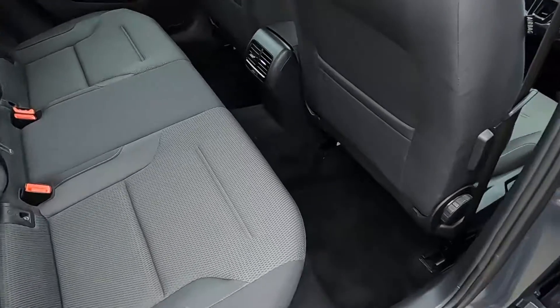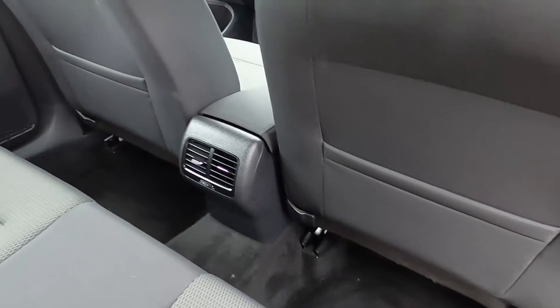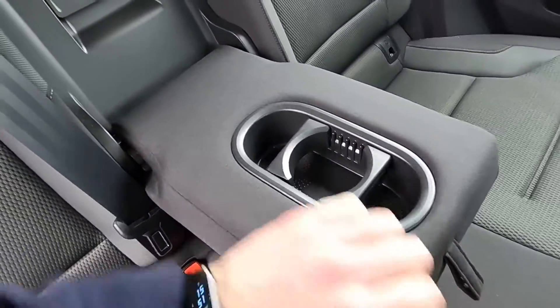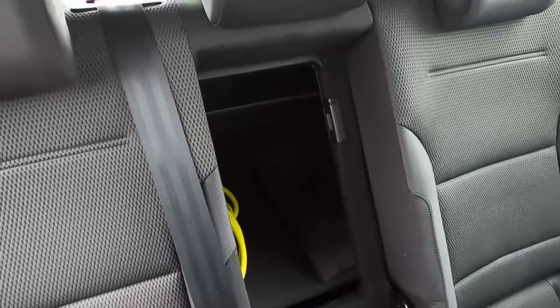As for the back seat area, you've got plenty of room for all passengers. You've got seat pockets, electric windows, ISOFIX points, a centre armrest, and you can also access the boot area like so.